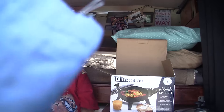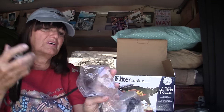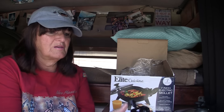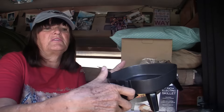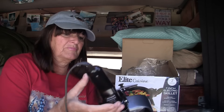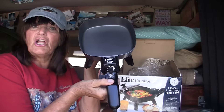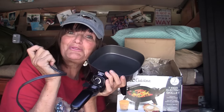This is where you connect, and this is the handle and the power. All you do is slide it into the holes there. This little lever has to be all the way up like that, then you slide it in. Then you slide the little lever down and it locks it into place.